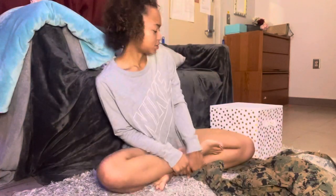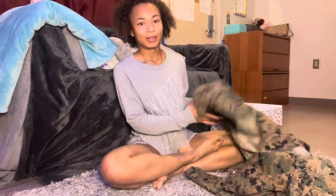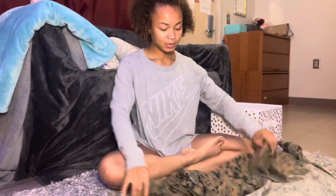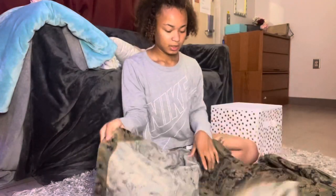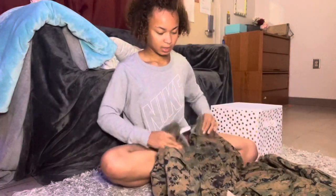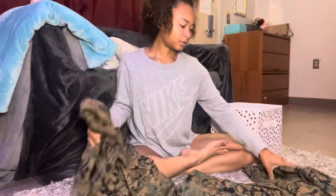Today I decided to do a different video — we're gonna do a rolling sleeves video. I know sometimes people ask me how to roll sleeves, and I get those messages on Snapchat from the little boys who want to be future Marines one day, so I thought I'd show you guys.